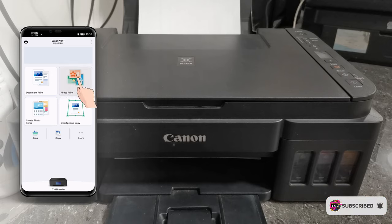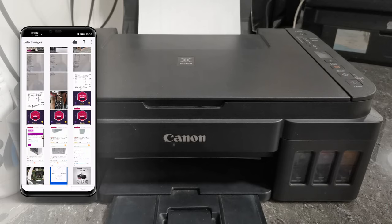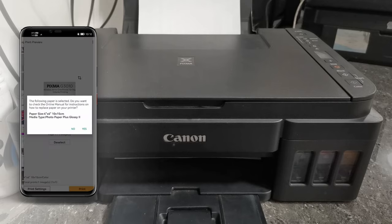Just tap the photo you want to print, then tap Next. We have to confirm the paper size and the media type that we are using. If you want to change them, just tap No and tap Print Settings.